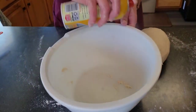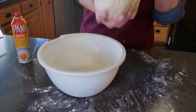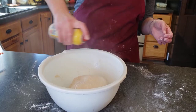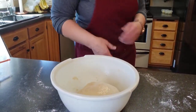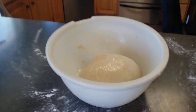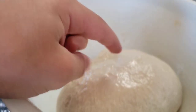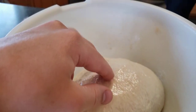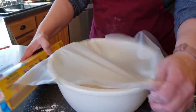We're gonna spray our bowl with some cooking spray or olive oil. Pop our wonderful supple soft dough in there, spray it, and cover it with saran wrap. I'm gonna put my oven on to 400 degrees and let the dough sit on top of the stove. It was very moist. We are going to let it double in size for about an hour. So let's let it rise for an hour.